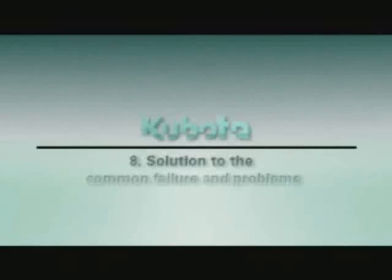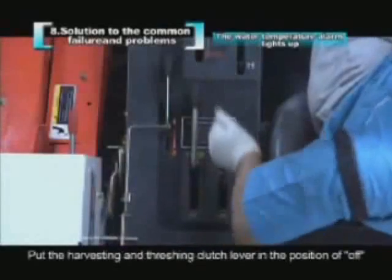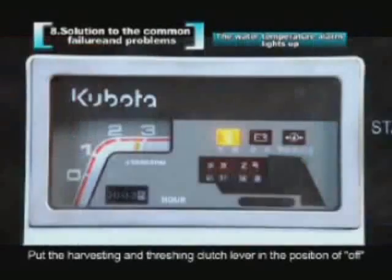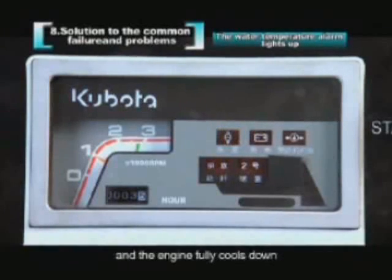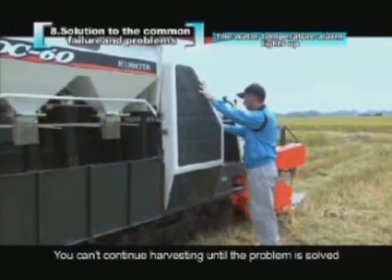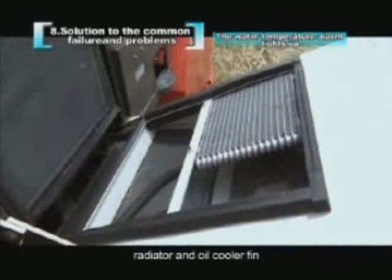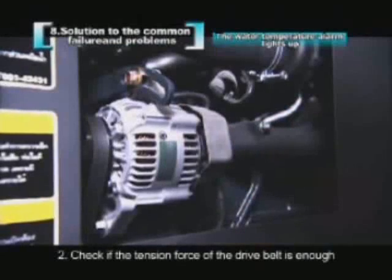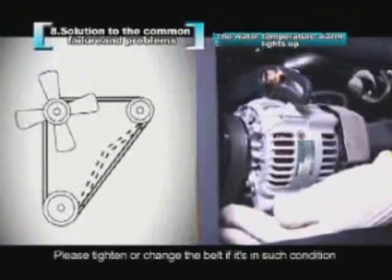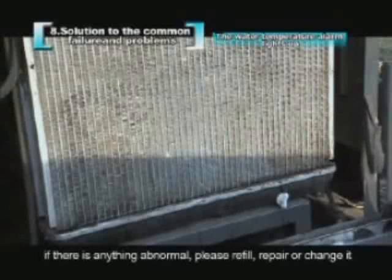When the water temperature alarm lamp lights up, stop harvesting, set the harvesting and threshing clutch lever to off, and keep the engine rotating at low speed. Inspect the machine after the alarm lamp turns off and the engine fully cools down — do not continue until the problem is solved. Check for mud or dust on the dust cover, radiator, and oil cooler fins and clean them. Check if the fan belt is loose or damaged and tighten or replace it. Check if cooling water is sufficient or if there is leakage — refill, repair, or replace as needed.